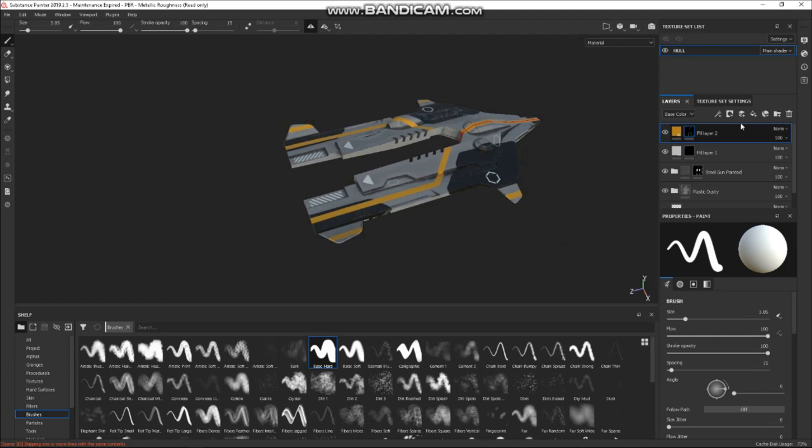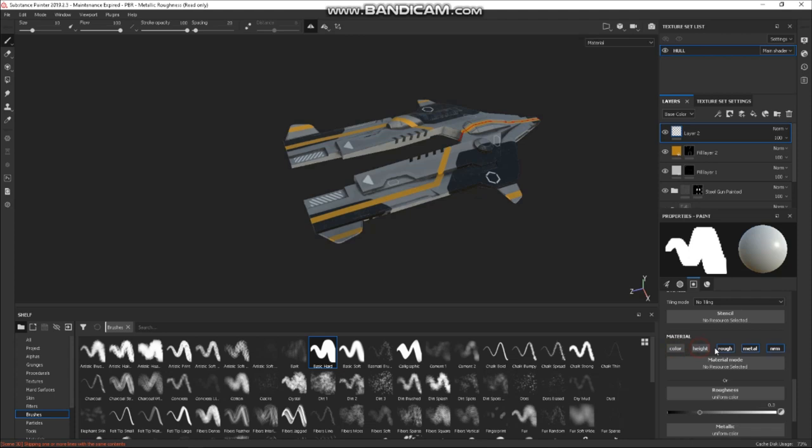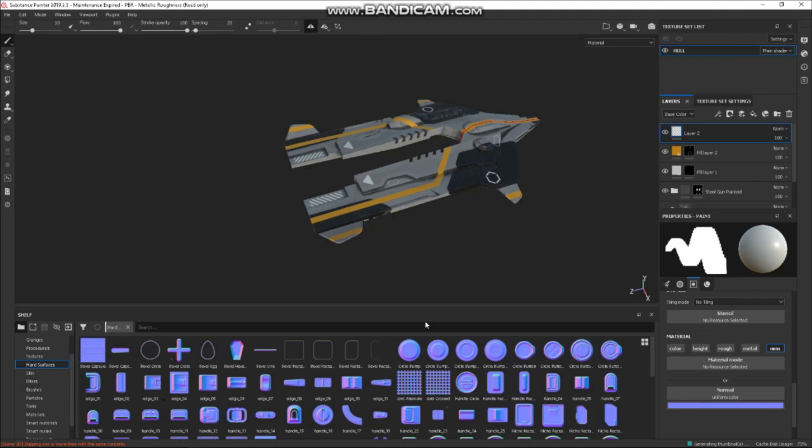One last layer here. Go down here and turn off alpha, colour, height, roughness, and metal — so we've only got normal. In Hard Surfaces here we can do some normal details — this is really cool. If we grab this guy and drag it in here, we can stamp that into there. There are loads of nice little extra details we can add.